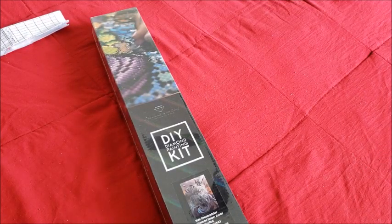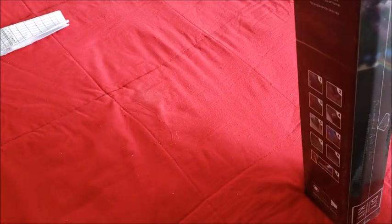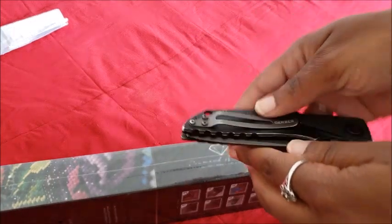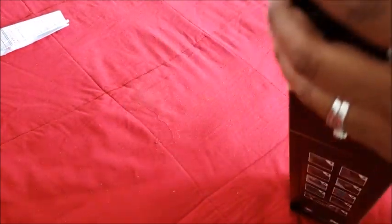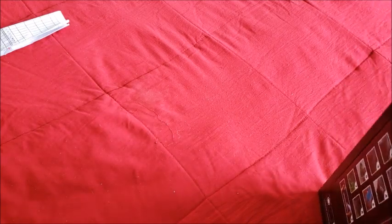Now let's get to my real canvas. This one is shrink-wrapped, so give me a second to open it. Safety first — put the knife away — and now we're just going to rip into it like it's Christmas morning. We rip that off and throw the plastic aside. Now we can see the changes they've made.